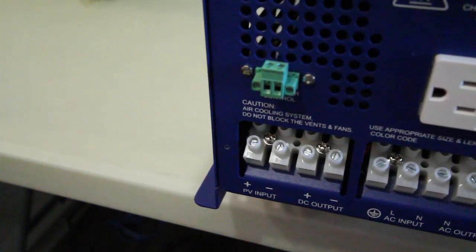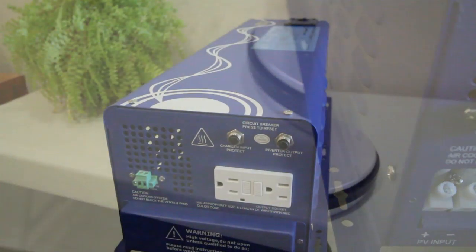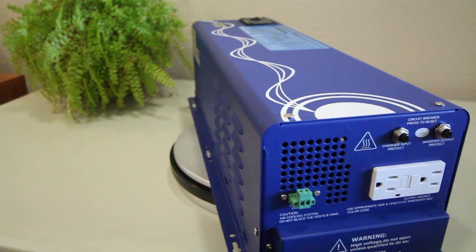The direct connect terminal block on this unit also allows for what's called an uninterrupted power supply, which in the event of a power outage will allow you to keep all your appliances running without any interruption. This unit is equipped with one GFCI plug that has two outlets and a maximum output of 1500 watts.